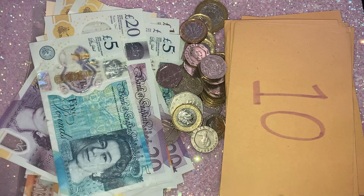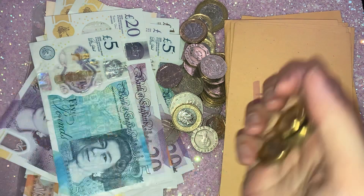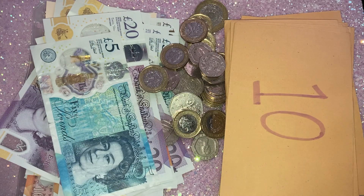I think we've done quite well here actually. These envelopes are a nightmare when they're open. We have a lot of change — a lot of change.